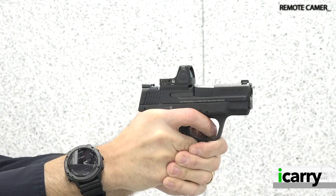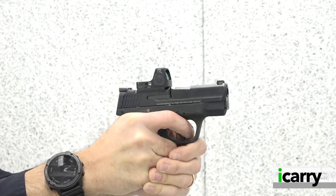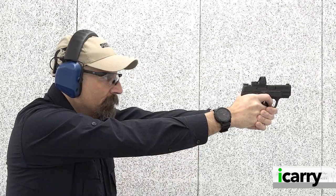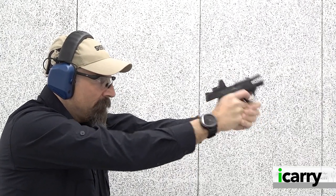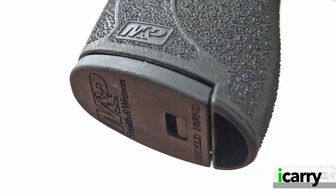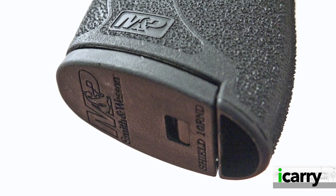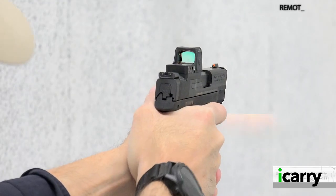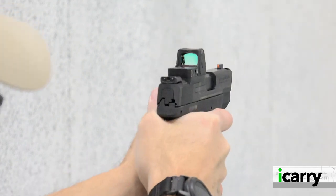When Smith & Wesson released the Shield Plus, we were seeing a tidal wave of micro 9mm double-stack pistols hitting the market. Rather than engineer a pistol from the ground up, the company took a look at how it might increase capacity in its existing single-stack to stake a claim in the double-stack marketplace. Smith & Wesson accomplished this by widening the grip to accept a slightly staggered double-column magazine, increasing capacity of the Shield Plus to 10 rounds in a flush-fit magazine from the seven rounds of the original Shield.